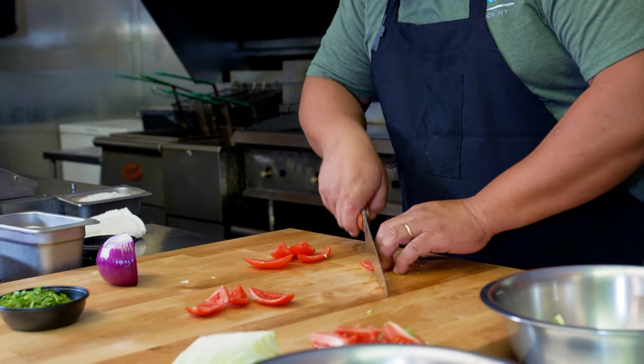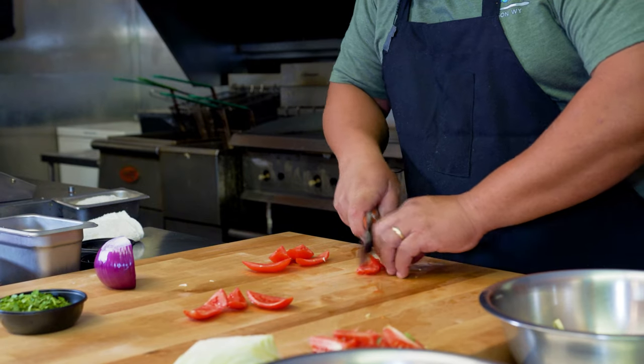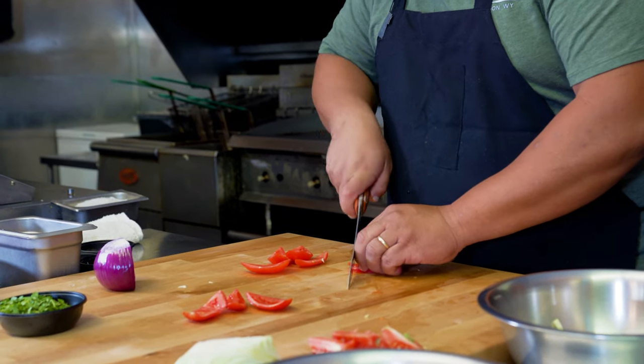You want a small to medium julienne, so you can then get a nice square, medium chop.